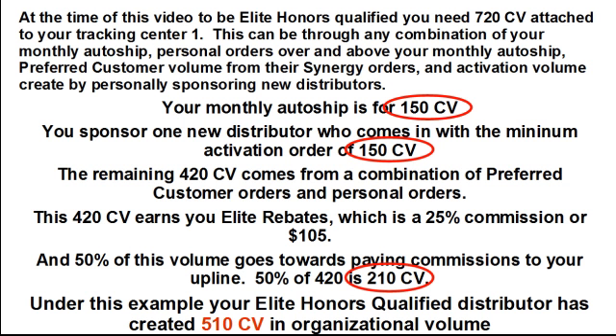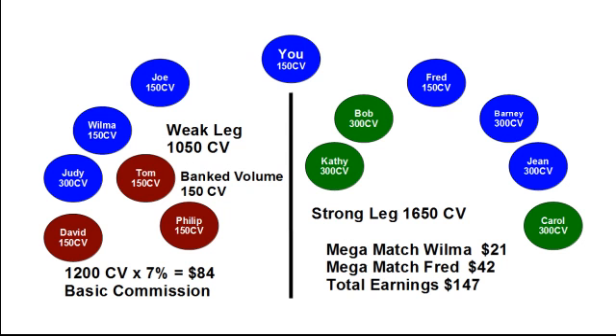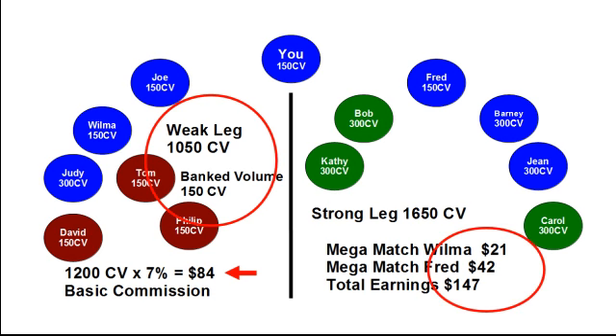Under this example, your Elite Honors Qualified distributor has created 510 CV in organizational volume: 150 CV from their auto-ship, 150 CV from their new distributor's activation order, and 210 CV from customer volume — which is 50% of the 420 CV. Now, looking at your organizational volume without using the Elite Honors Program as your core building block: your left side has 1,050 CV with 150 in bank volume, giving you a total of 1,200 CV. At 7%, your basic commission is $84. Wilma earns $21 and Fred earns $42, both of which you mega match, for a total compensation of $147.